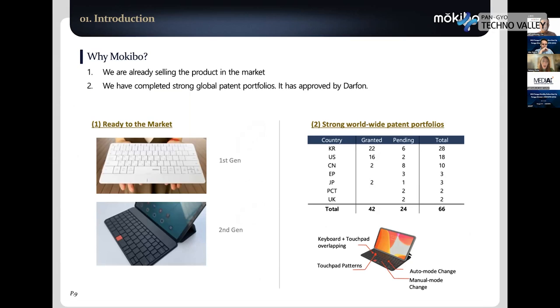The reason we make this keyboard is that we invented it about 10 years ago and filed patents. My background is as a patent engineer at LG Electronics for 10 years. So we prepared a very strong patent portfolio worldwide — we have over 65 patents, and over 40 have already been granted.